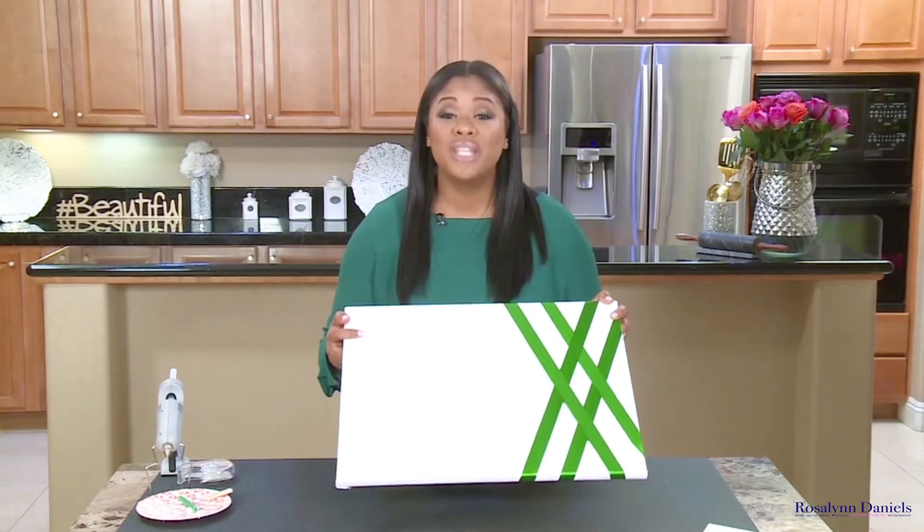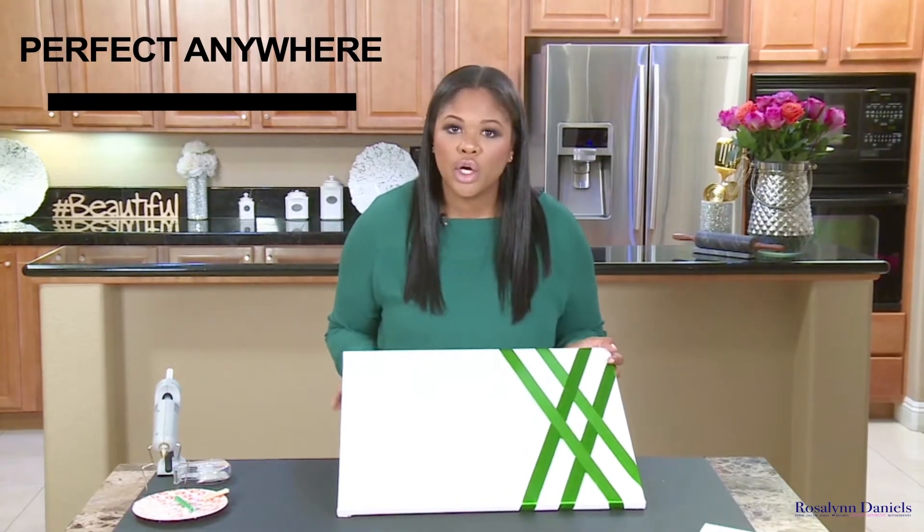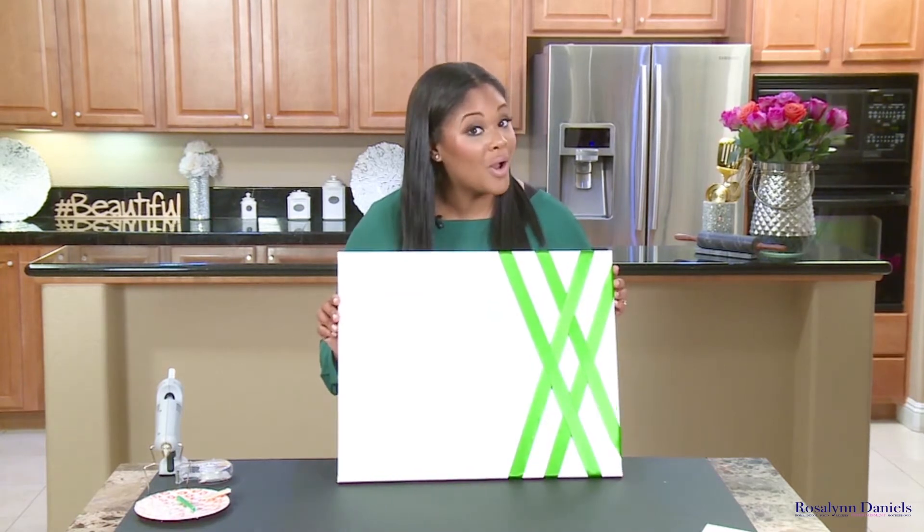I didn't wanna do the regular poster board. I've used paper board in the past and it just doesn't hold up. And if this is something that I'm gonna be looking at for the whole year, I want it to look nice — and I figured the mommies wanted theirs to look nice too. So I decided to go with canvas and ribbon with the color of their choice. What I like about this is that you can put it up in your house anywhere, and that's the purpose of the vision board — you want to see your vision all the time. Why not put it up on canvas?